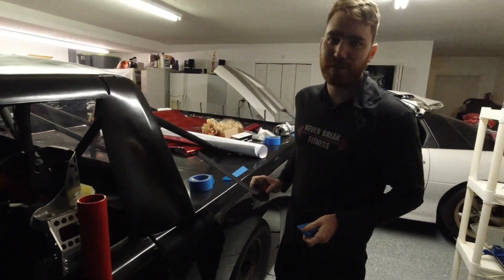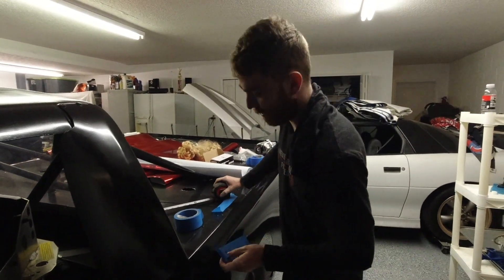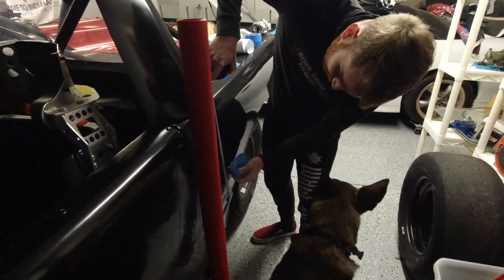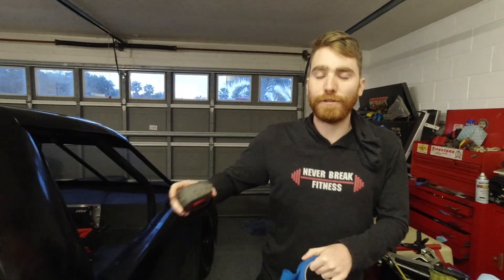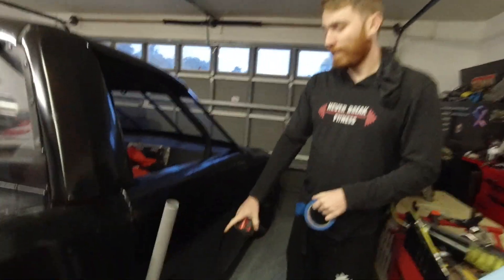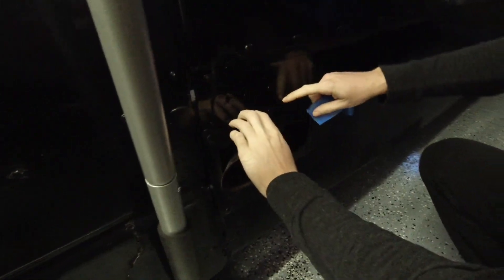I'm measuring right now where I think the YouTube advertisement sticker is going to go. The post office said it was going to be here today but it was still in a different city this morning, so that's not happening. I'm guessing and hoping for the best — should be about this tall. I'm glad I realized this before I started sticking stuff on: this side is different than the other because it has the exhaust pipes here. I need to make sure the design is even on both sides and I didn't want to put the lettering over the exhaust pipe, so we're going to start the graphics right here above the exhaust pipes.